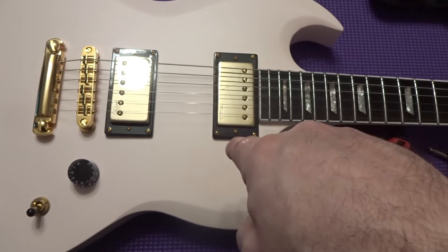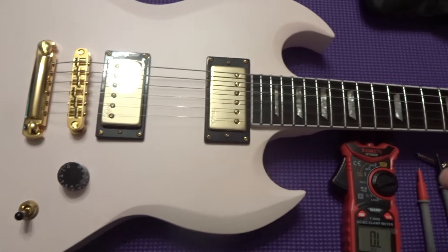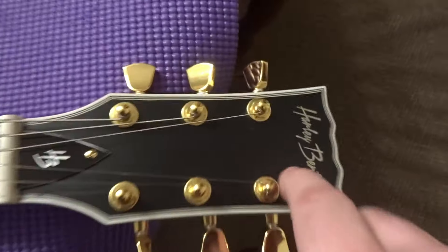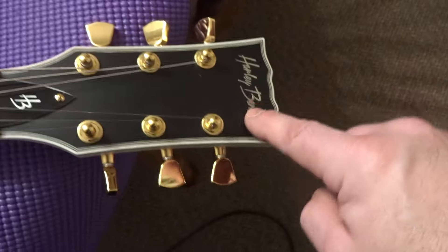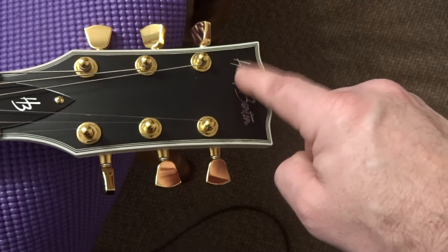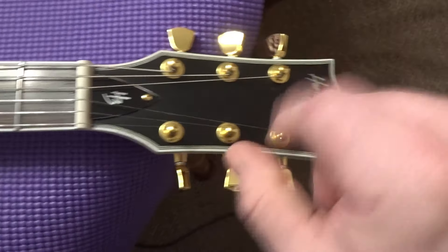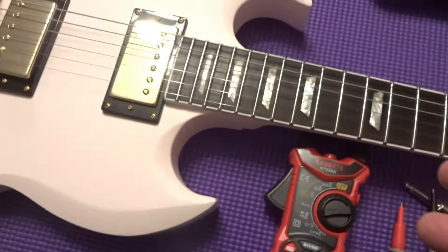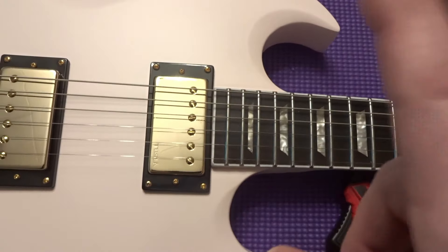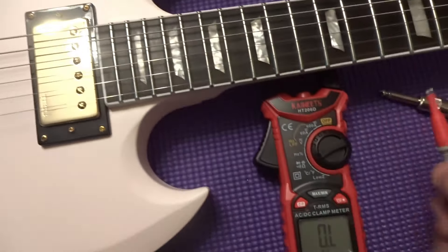This is a B-stock. I haven't seen anything wrong other than maybe this little tiny nick right there — it's not inset, it's just a little sticker. It was $154.99 B-stock and I'll show you the sticker so you know I'm not lying about that.